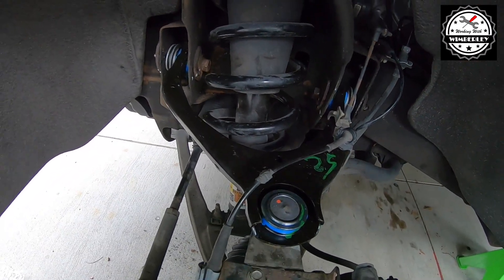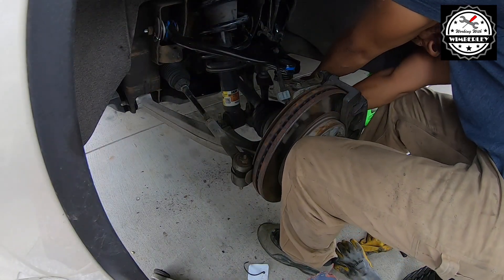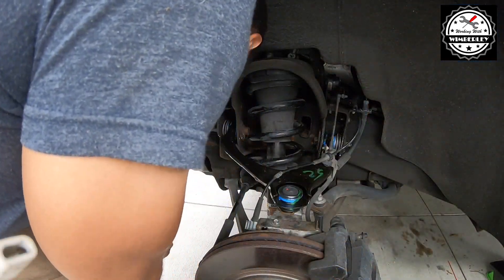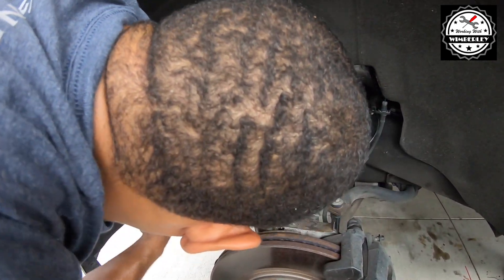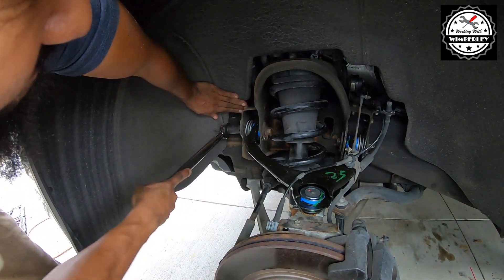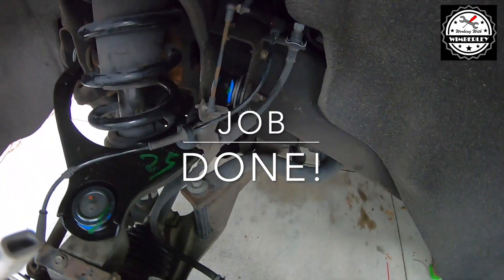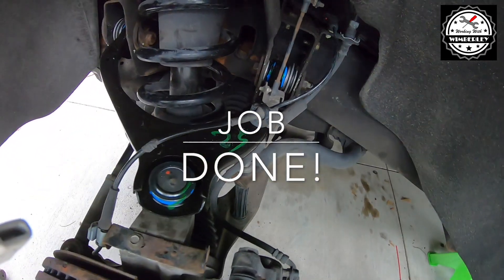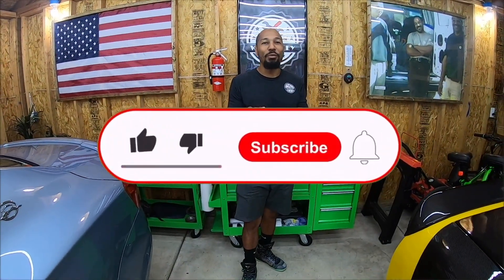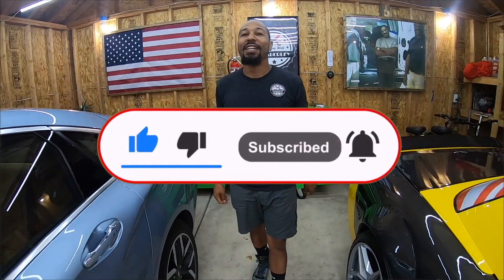This job is done. If you found that video helpful be sure to subscribe to the channel, give it a thumbs up, and leave a comment. God bless you all.